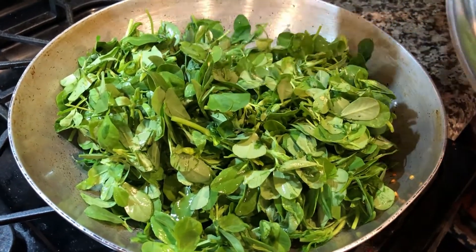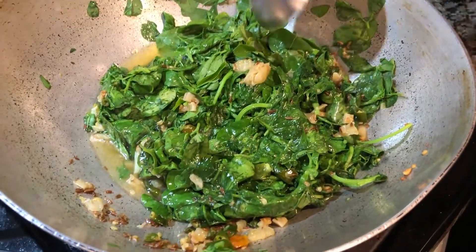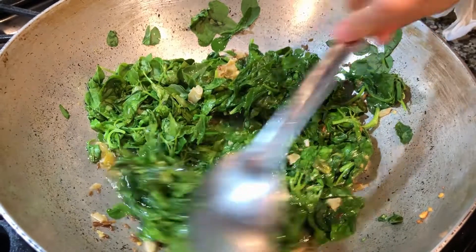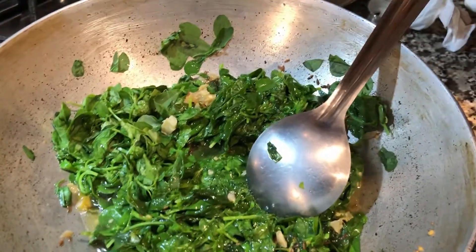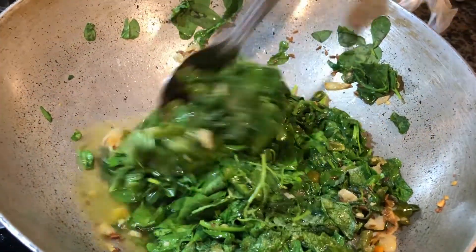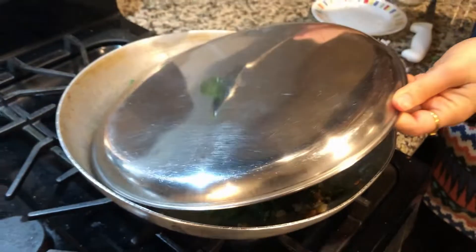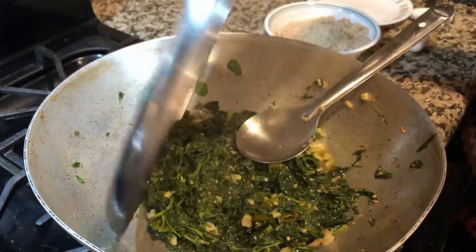Now I will add the methi. I have added the methi and will cover it. I will let it cook for 5 minutes, leaving the water to release. We will cover and cook it for about 15 minutes until it is done.